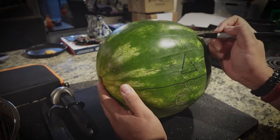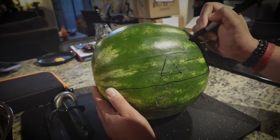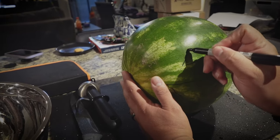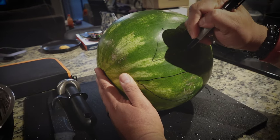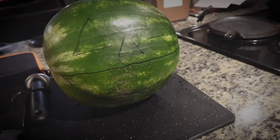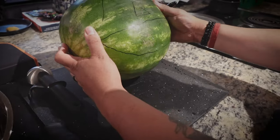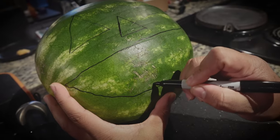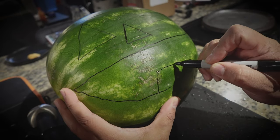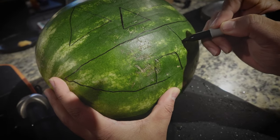You must be a pro at carving pumpkins. I've been doing it all my life! We're also going to do a mouth — just one tooth. And then we're sketching out the rest of the design on the watermelon.